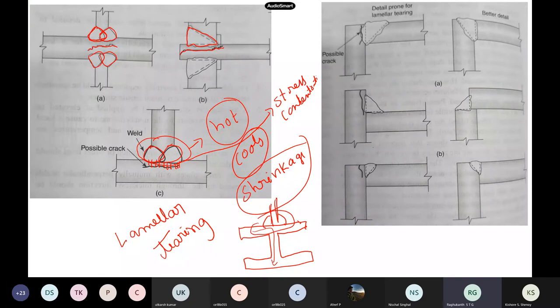This they call lamellar tearing. You can also see below the weld metal itself — this region will be very high stress concentration because of shrinkage while the weld metal is cooling. Many offshore platform failures have been attributed to this lamellar tearing — you can Google it.